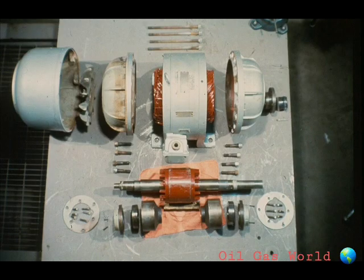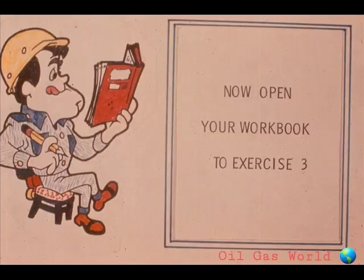Don't just fix the result. Find out the cause and fix it, too. We have some questions for you now on the repair and troubleshooting of electric motors. You'll find them in exercise number three in your workbook.